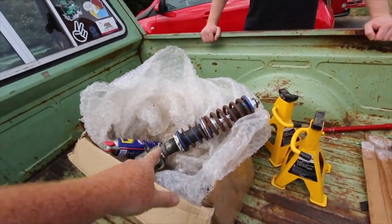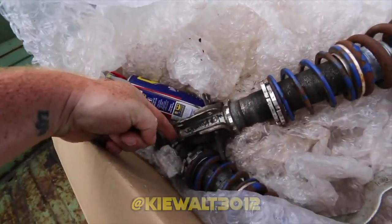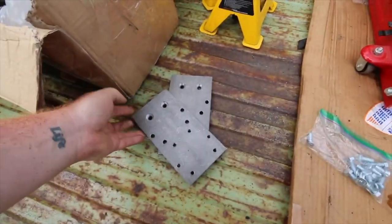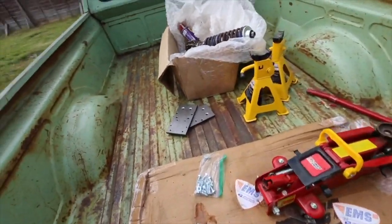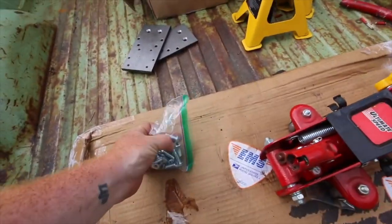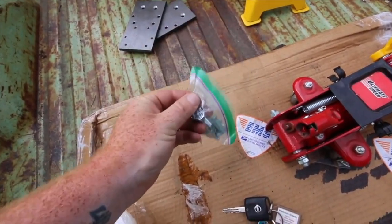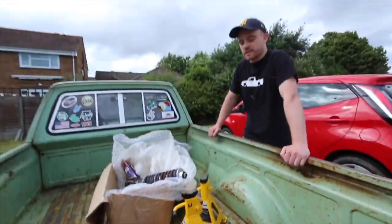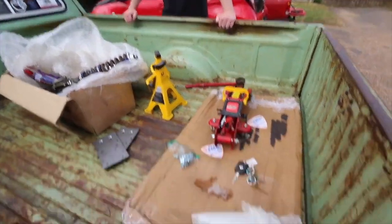We've got the adjustable coilovers that Kieran sent us — donated, there's a little insignia there. We've got the drop plates from retrofication, which I had to get sent to Sam because they apparently don't send to the Isle of Wight. Sam was telling me about these bolts — slightly better grade than standard bolts you'd get from a hardware store. Retrofication just sell good quality things.